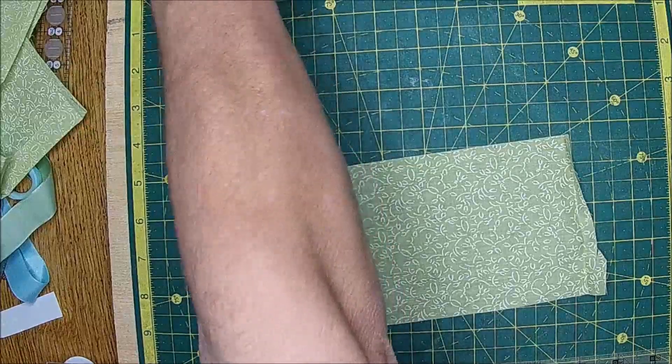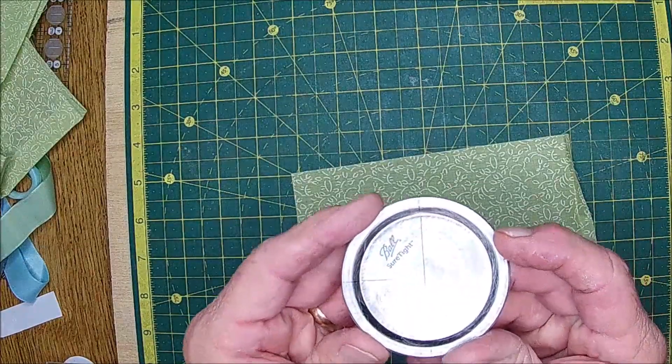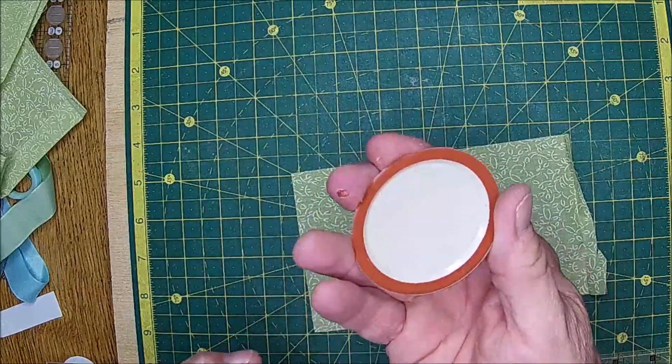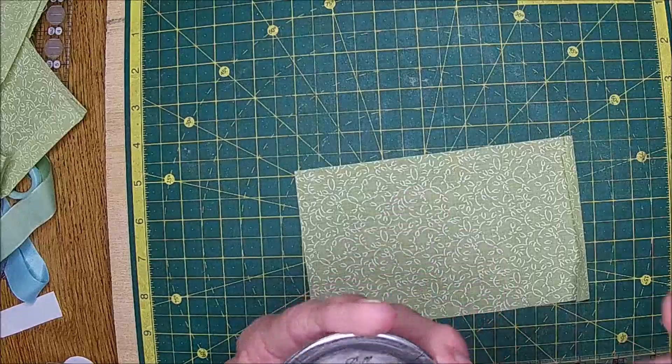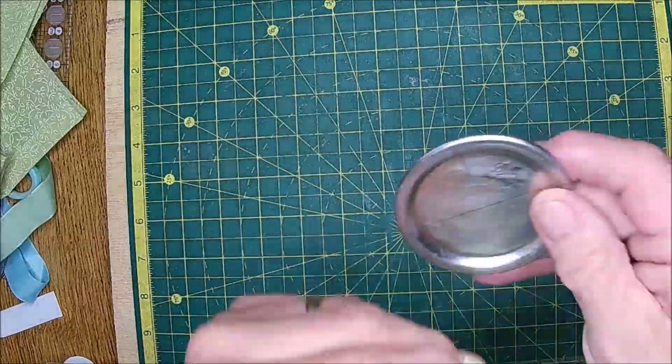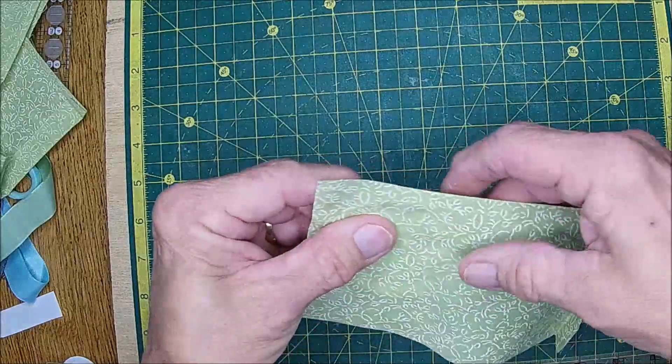I have this — this is a lid for a canning jar, a small mouth. We don't really use small mouths, so we thought, well, we're going to do it that way.